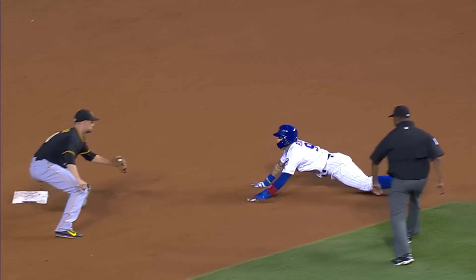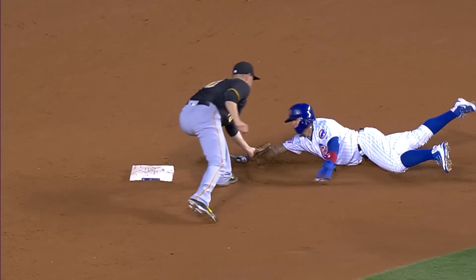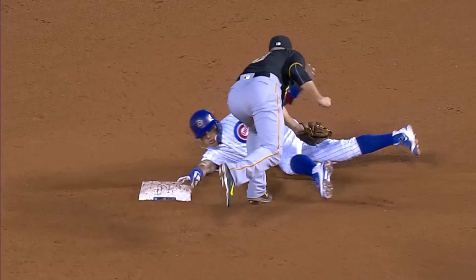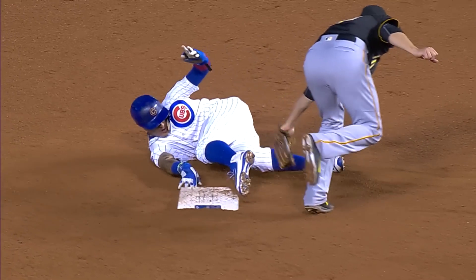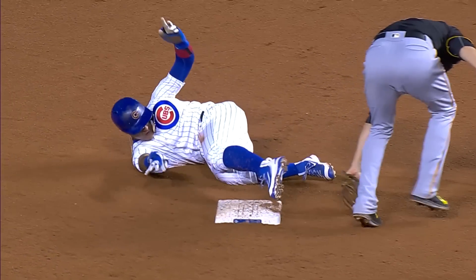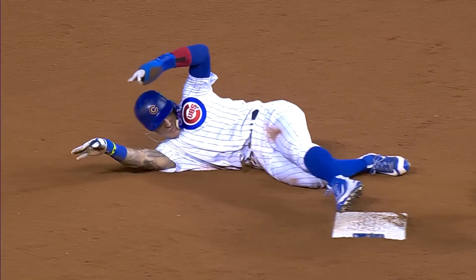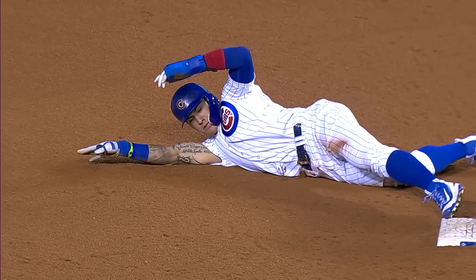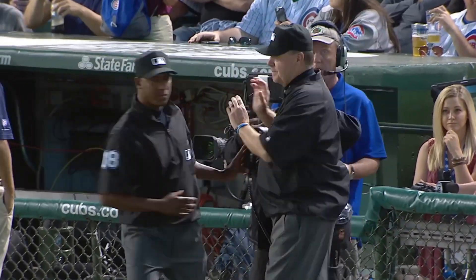Understanding how to properly execute a first movement stolen base, along with when and why the technique should be used, will give teams and players another tool in their base-stealing toolbox. Hopefully you found this explanation of first movement stolen base attempts useful. If you were taught something different, I'd love to hear about it in the comments. If you'd like to support the channel, please check the description for links to my Patreon and other links for more content. Please don't forget to comment, like, and subscribe. Thanks for watching.